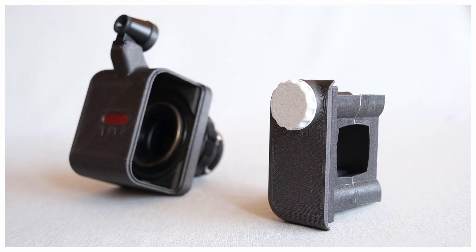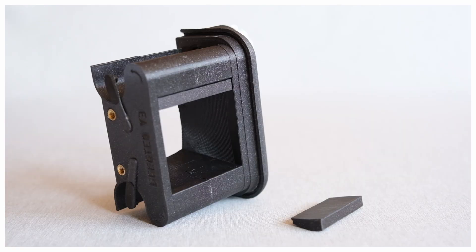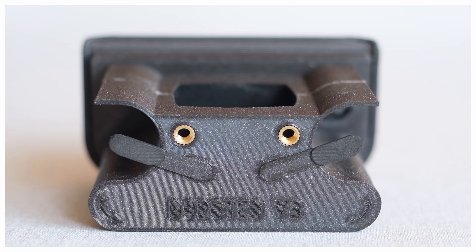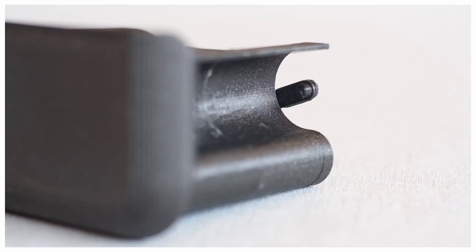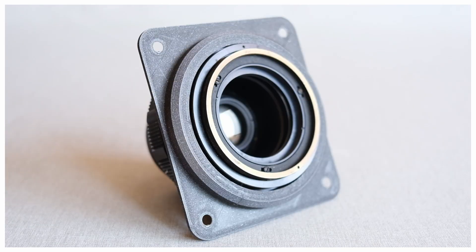Also, the film advance mechanism is now fully 3D printed. You can check the two previous designs in Printables, for which you have a link in the description. Both previous models shot 120 film in 6x6 format. This new one suits 6x6 and 6x4.5 formats.